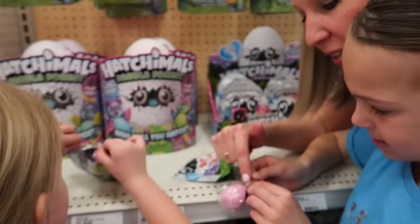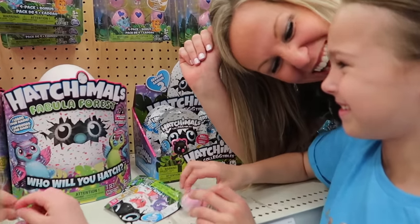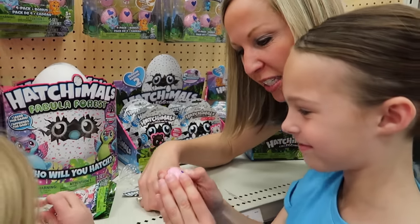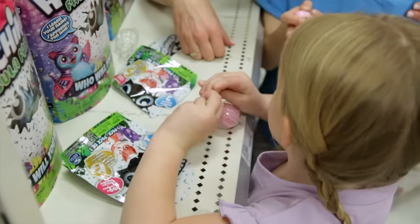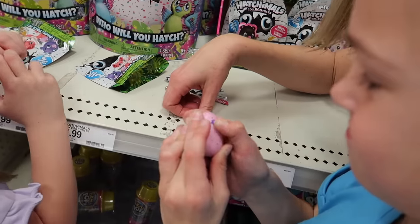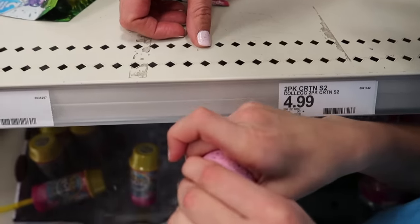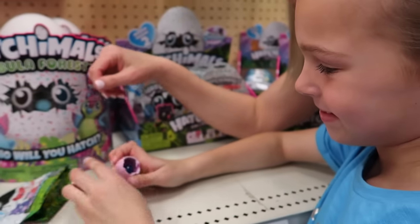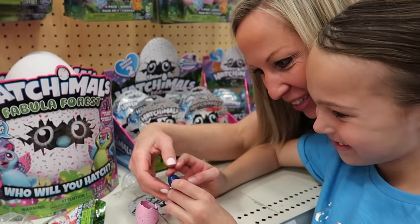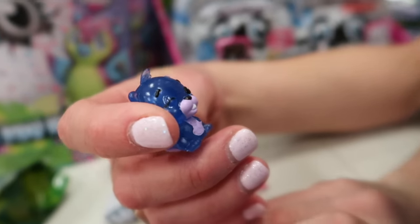Did you know the color of the speckles gives you a hint as to what type of Hatchimal it is? Addy is our expert Hatchimal collectible cracker. She's warming up that heart — it's color changing. What color does it have to be before you hatch it? Pink. Almost pink — let's see if you can pop it out. Ooh, what's inside? It looks like it's blue! How cute is this little guy? We'll have to look at the chart and find out exactly who he is, but he is darling.